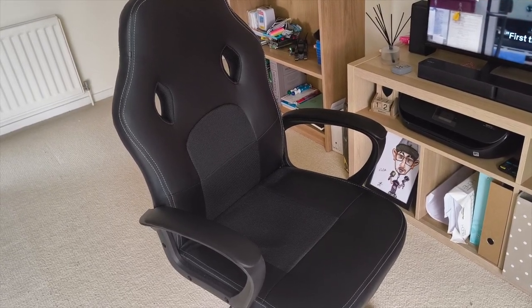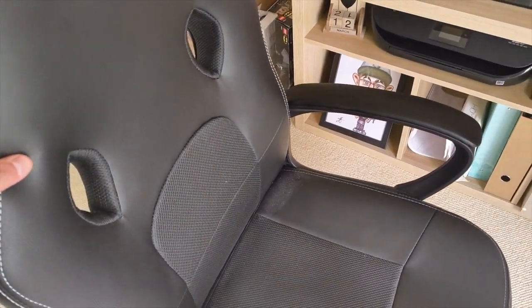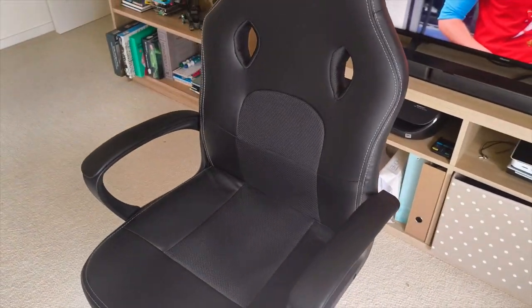Greetings everyone, Stefan is here. So just a quick video about this chair that I purchased from Amazon.